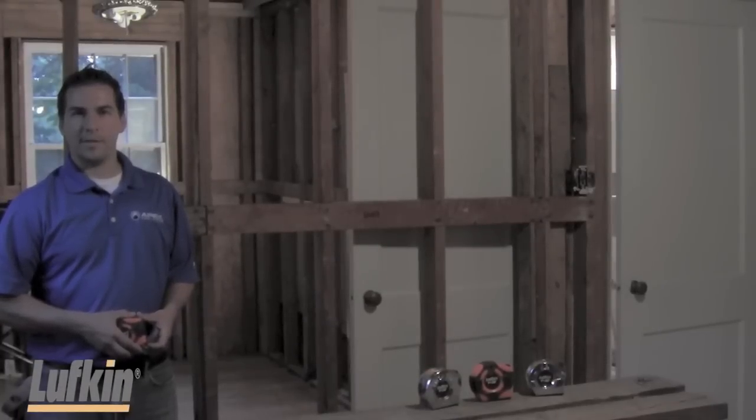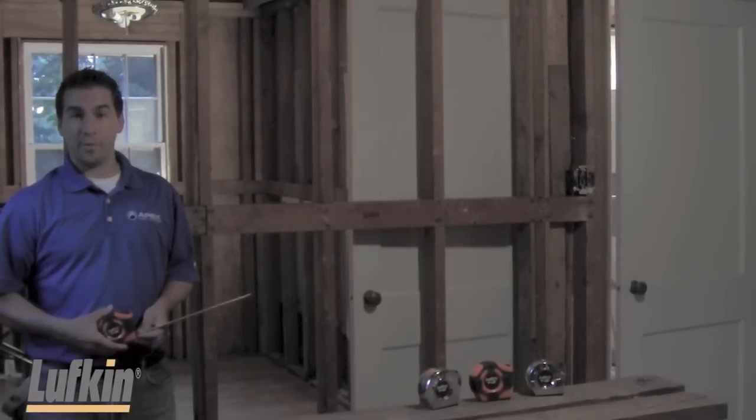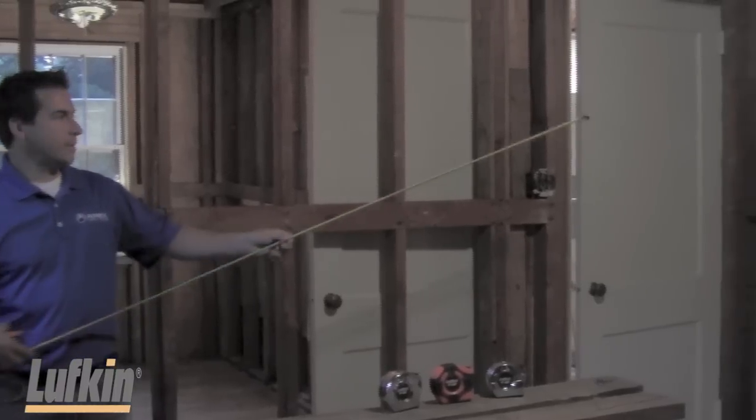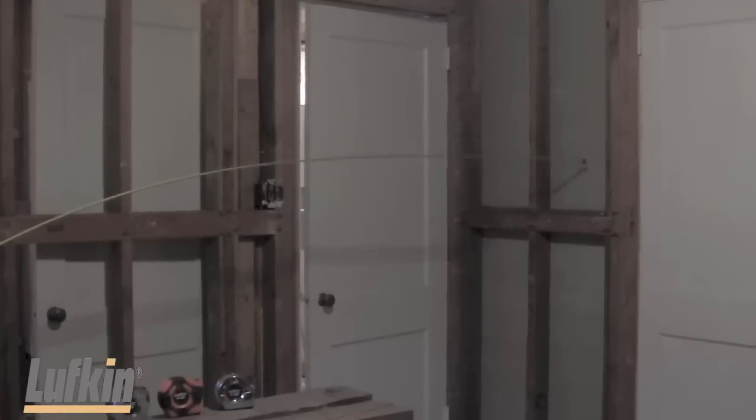I'm Tobias Bridges, Product Manager for Lufkin. I'd like to introduce you to one of our new and improved power tapes. This power tape's feature is that it has a nine-foot standout, which allows you to reach out up to nine feet for accurate measurement.